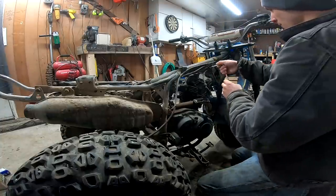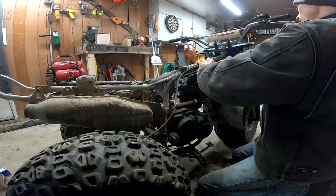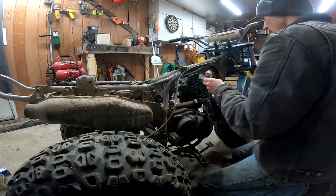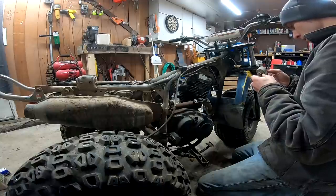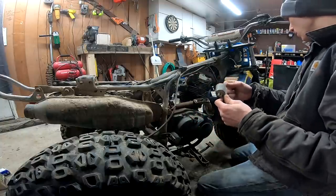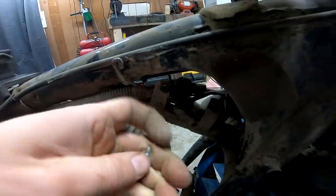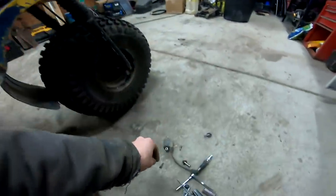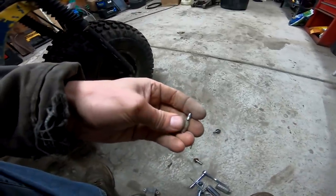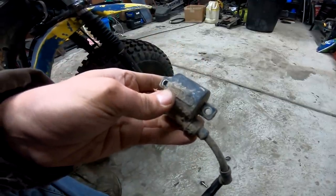I don't think there's anything else hooked up to that, and if I'm not mistaken, if I take that ground off and turn it over, it should spark if it's good. Oh, here we go — the wire coming off is broken. There's a wire that comes off of here, and that isn't good. Here's the connector I found on the back side of the coil, and here's the little tab that went on the end of the coil itself. We have some wire there, so we know exactly what needs to be hooked up. I'll cut that back, put a new end on there, and hopefully that's all it is.